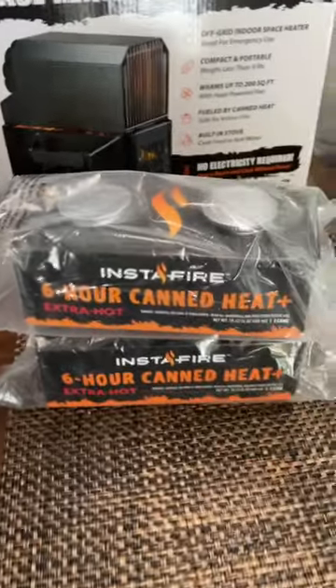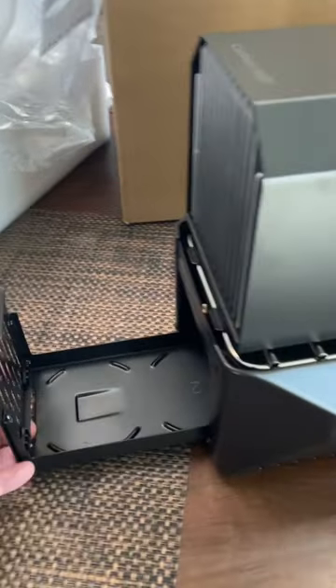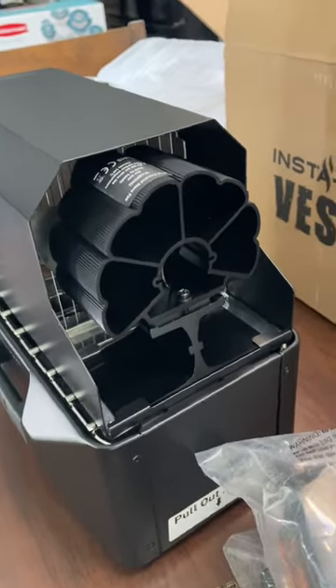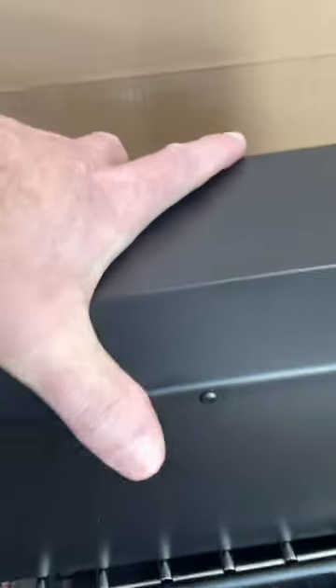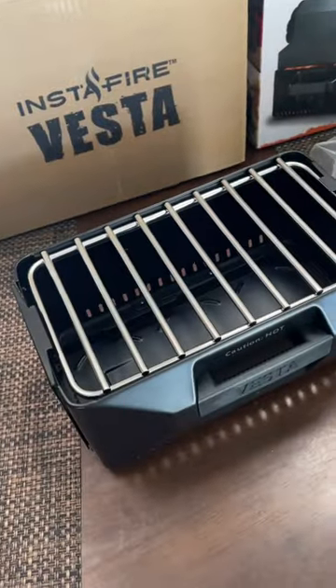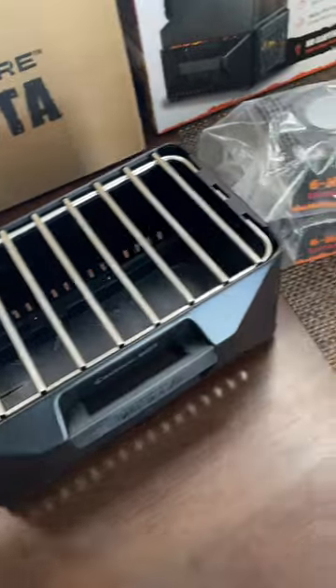This thing came with the sterno right here, and in the back you just put the sterno in this compartment. The top has a fan on it that is heat-powered, so you don't need any electricity at all. You can also take this top off — I can do it with one hand — and use it to cook stuff, so I'll probably be cooking some legacy foods or something like that.